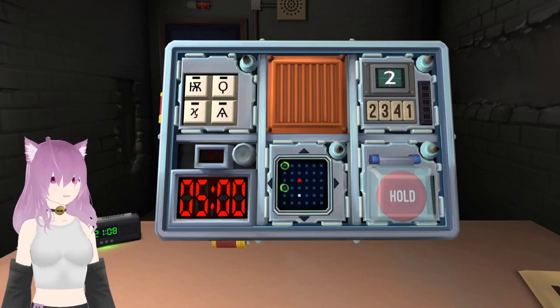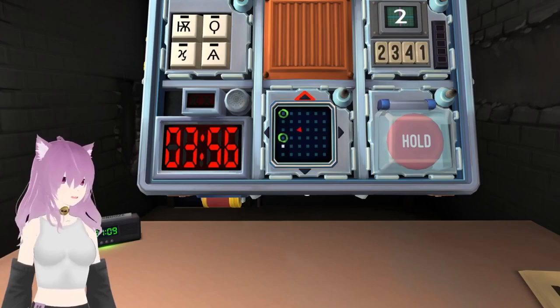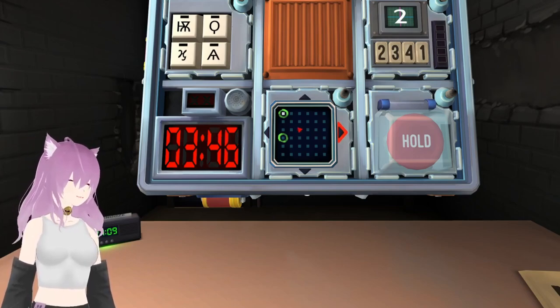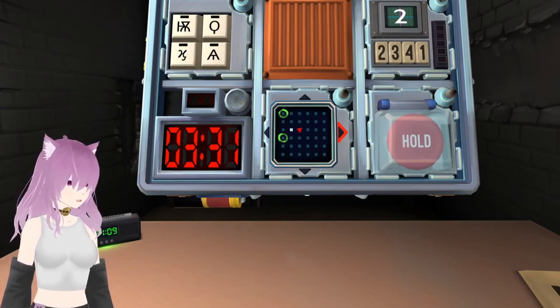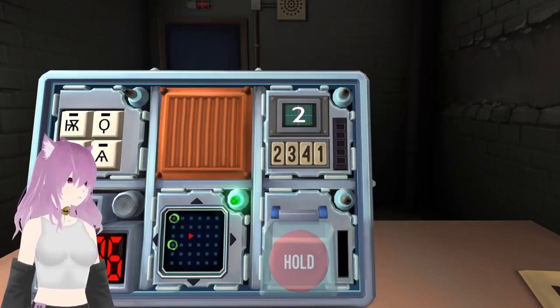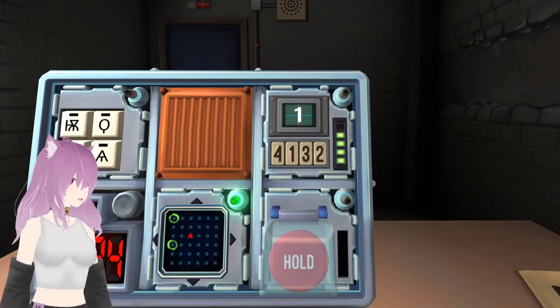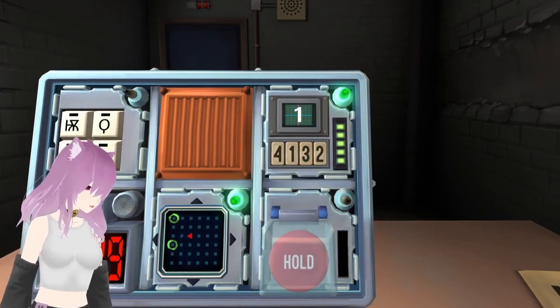Oh, you got a fun one now. Right. Battleship again. And then right one. Oh, right one. There we go. Right. We got the memory one again. One. Press the button with the same label you pressed in stage one. Got it. Yay!